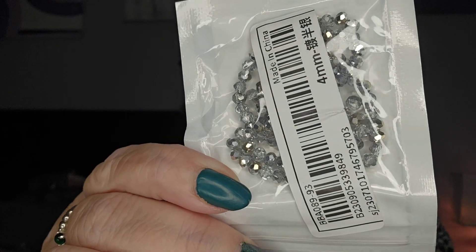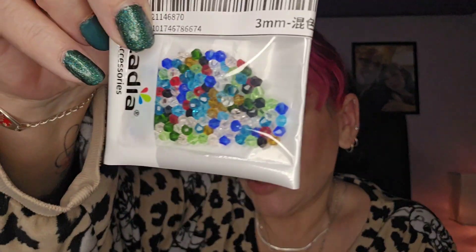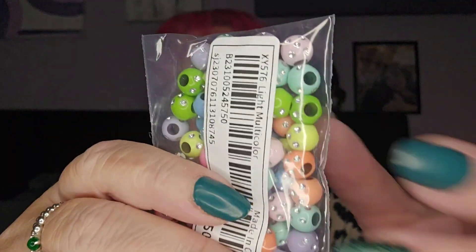Then I've got some of these — I think these are called aurora borealis little beads, and then some crystal ones at 25p, and more silver crystal ones, and more of the 25p ones. Then I got these — they look quite nice, they're a bit different. They might not fit onto the end of my wires so I'd probably have to put a smaller bead on top, but they're really pretty and I'll make it work.